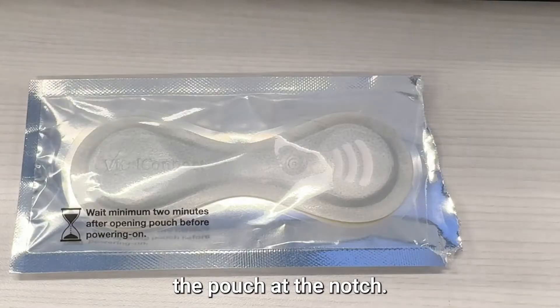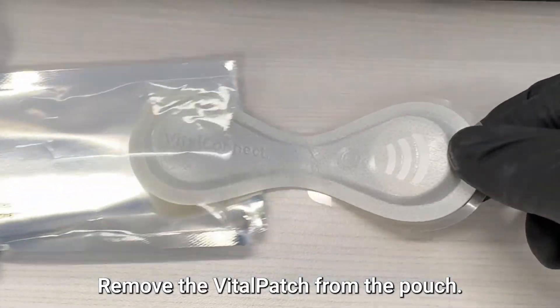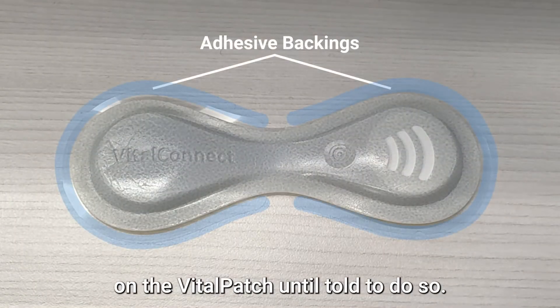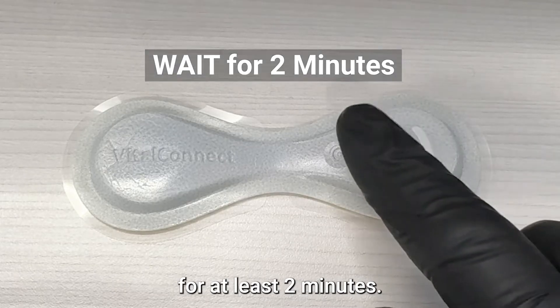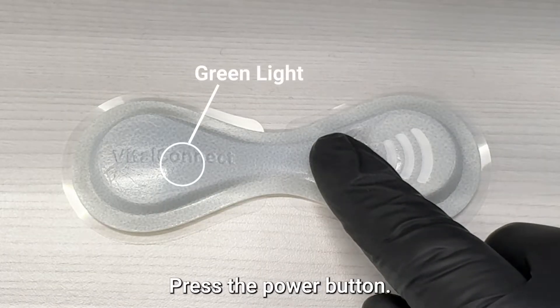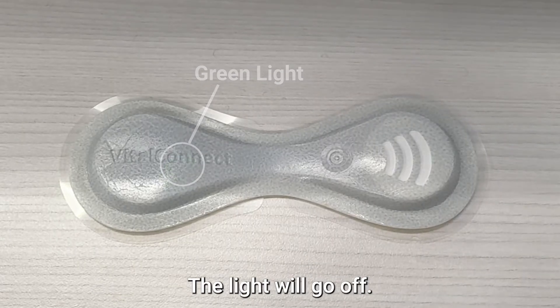Open the Vital Patch by tearing the pouch at the notch. Remove the Vital Patch from the pouch. Do not remove the adhesive backings until told to do so. Place the Vital Patch on a flat surface and expose it to air for at least two minutes. After at least two minutes have elapsed, press the power button. A green light shows the Vital Patch is on, then the light will go off.